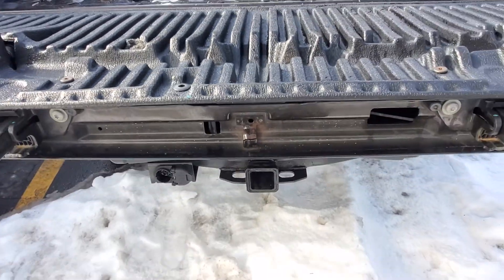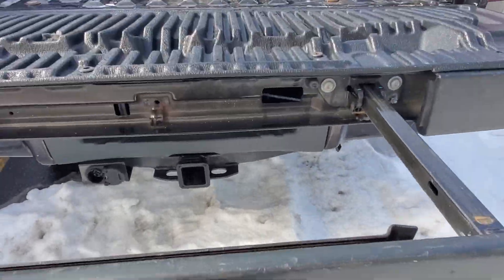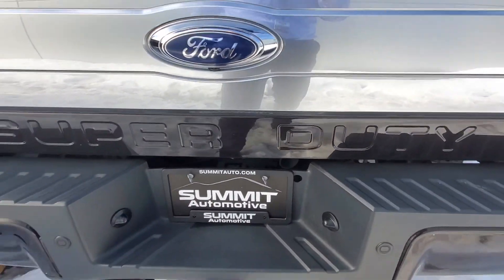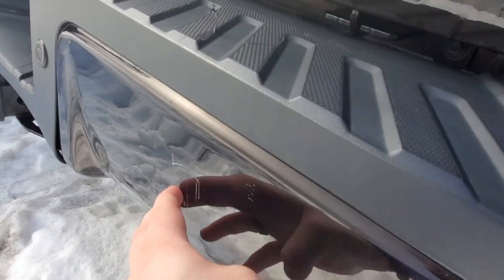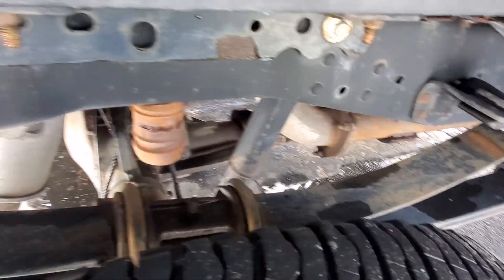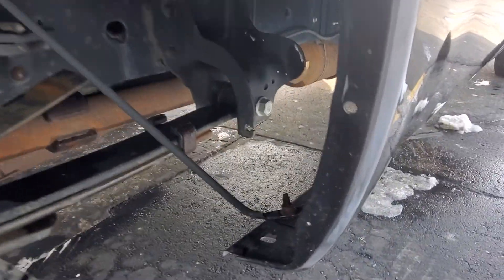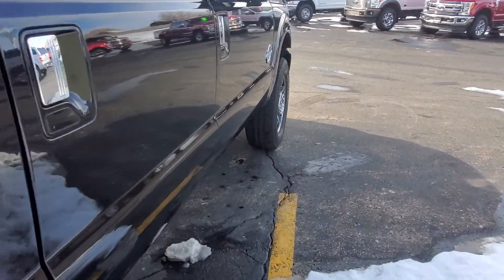This one does have that tailgate step that flips up and folds out really nice and easy. There's a decent-sized scratch on your bumper back here.